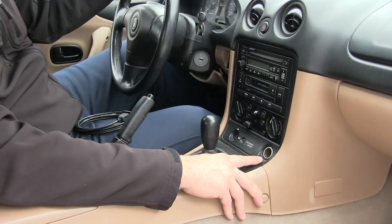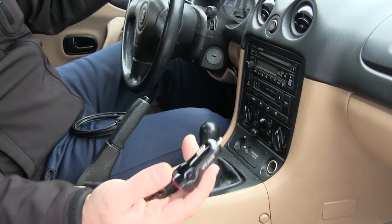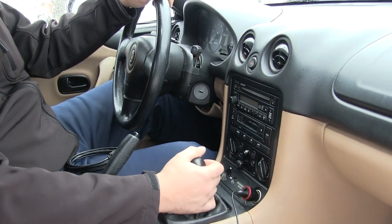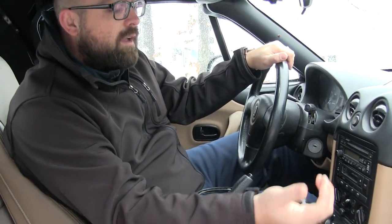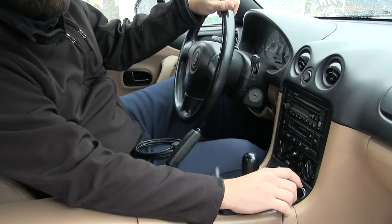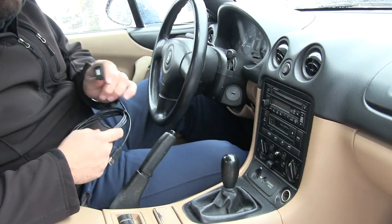Most new cars come with a USB plug for you to plug in your phone, iPad, or any other number of devices to charge. Older cars basically have a 12 volt cigarette lighter that's usually not in the best spot, and in order to use it you have to get one of these clunky adapters that can get in the way when you're shifting in a manual car. So what we're gonna do today is install a factory-looking USB port that's out of the way and allows us to charge phones and whatever else we may need.